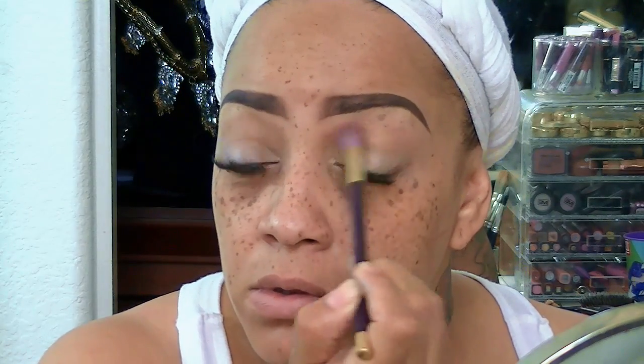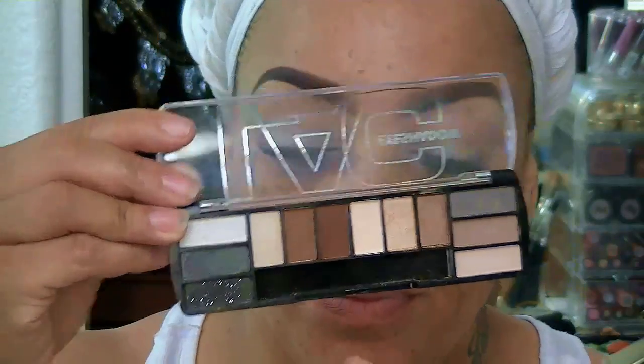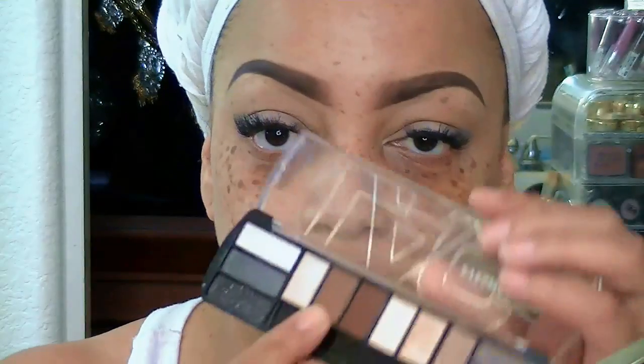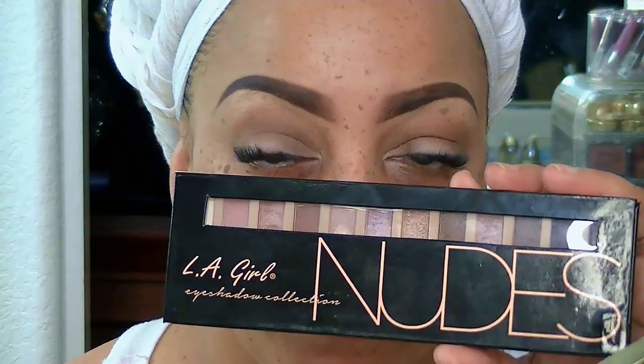The next item I put on my eye was the Sedona Lace Little Miss Grace eyeshadow palette, which has vibrant colors. I like the brown in it because it's a great transition color. Now I'm going to use the LA Colors 12 eyeshadow palette, which was $1.99 on iKatehouse. I'm taking that matte medium brown and sweeping it into the crease of my eyelids for a transition color. I love this palette — it was $1.99 and it's worth way more than that.